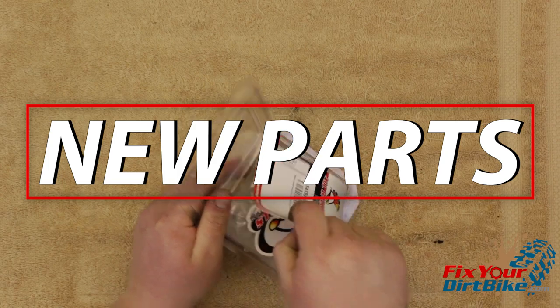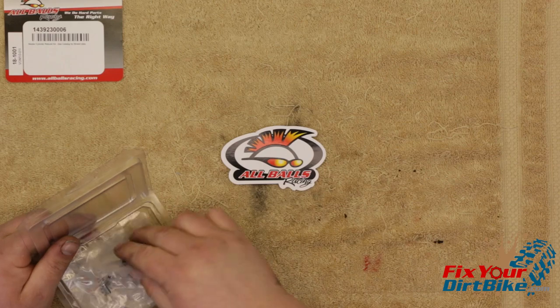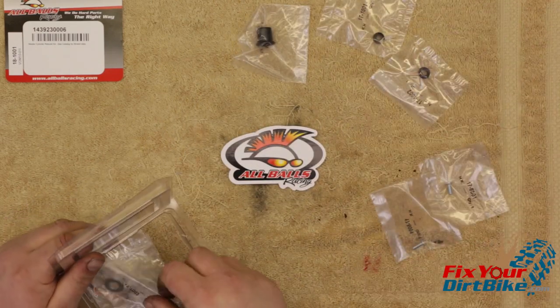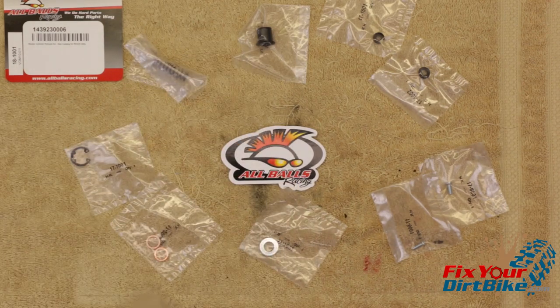I am installing an All Balls master cylinder rebuild kit and you can get this exact kit through the link below. This kit comes with a piston boot, piston seals, reservoir cap screws, piston washer, banjo bolt seal washers, spring clip, and piston return spring.